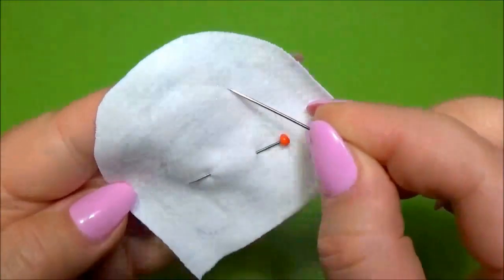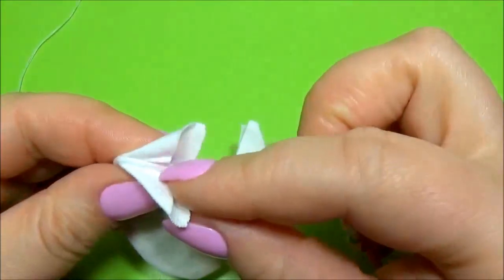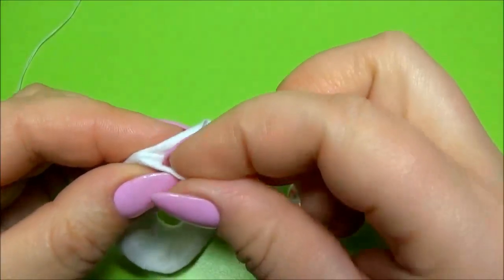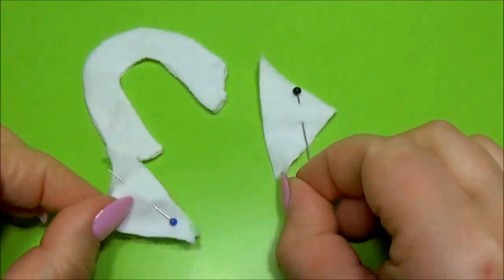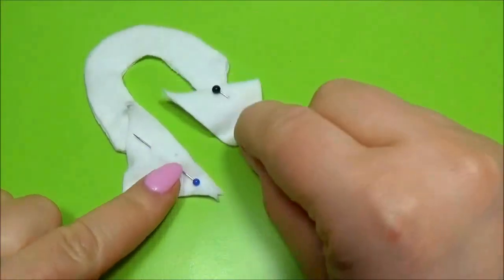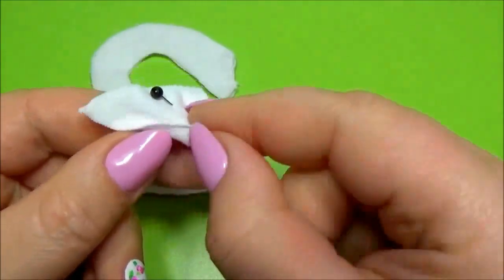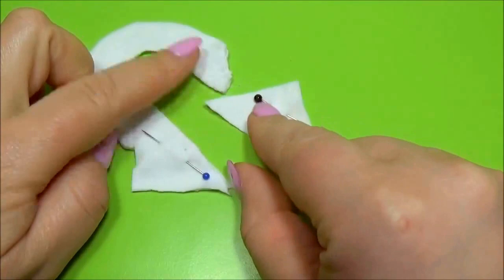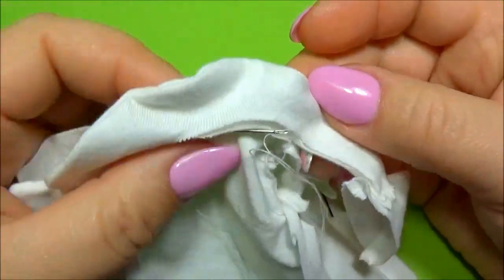Sew the exterior. Then cut. Bend and sew. Cut two triangles for the collar. Sew here and here. Turn and sew it on the collar.